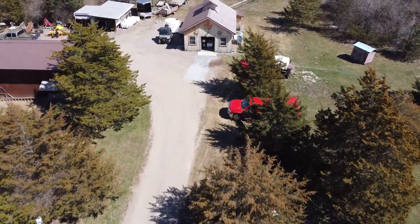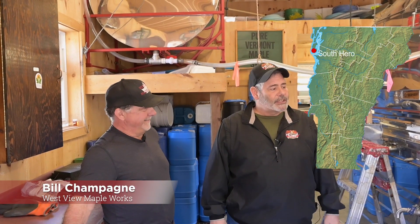Hello, I'm Randy Goddard from Leader Evaporator, and I'm here at Westview Maple Works in Grand Isle with Bill Champagne, and he's going to give us a little tour of his sugar house today.